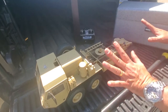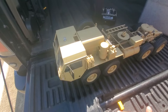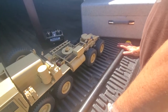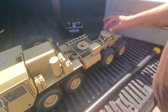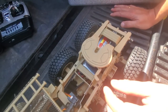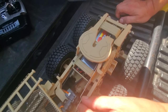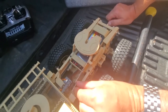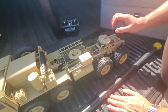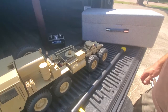This comes already built — it doesn't come as a kit. It also comes in the military green color; we got the desert sand type of color. It's got this great hitch system here. The hitch is controlled by a servo, and that servo will actually move. As you put the trailer on, you back this up to the trailer and then you can control it through the remote to open and close the locking mechanism on the gooseneck hitch.